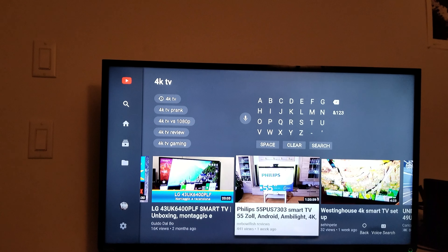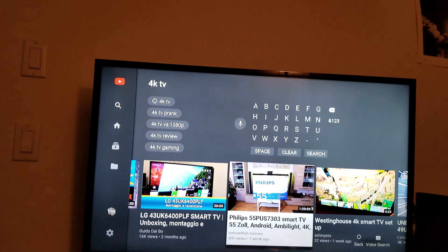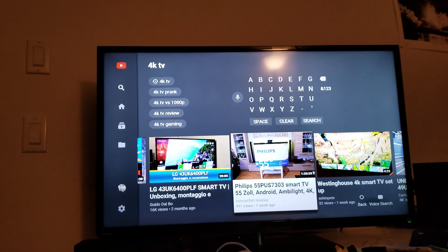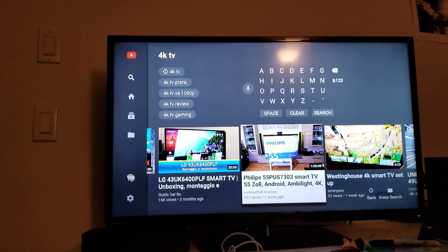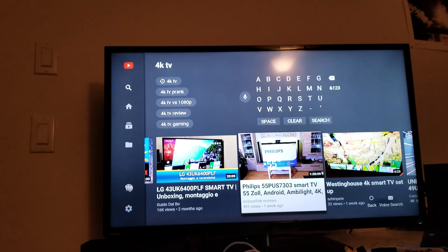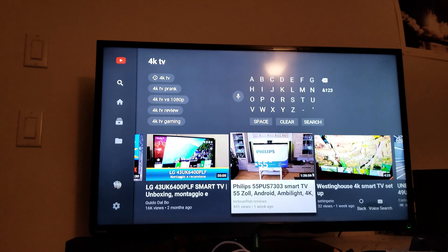I'm just going to make a quick video to let you all know: do not buy any IPS 4K TV, especially LG — the UK line, the UJ line, or even the SJ line. You're going to get bad IPS glow, bad uniformity issues, and light bleeding. No words can describe how bad IPS glow is. You could still see it with your lights on in the daytime, and it's even worse in a dark room. That's why I don't recommend them.